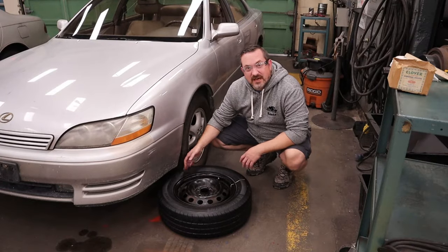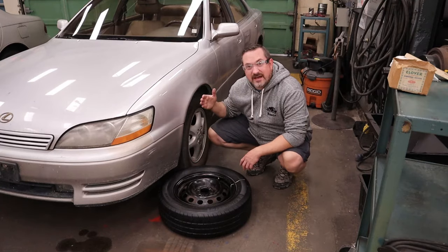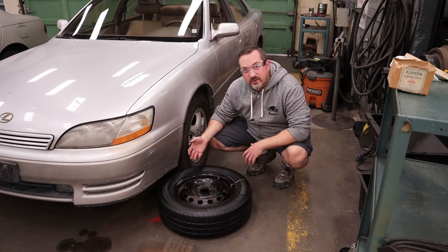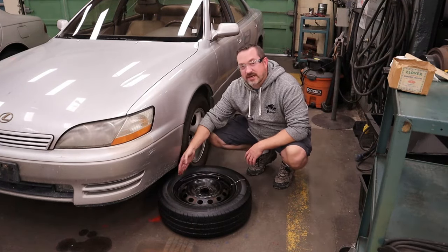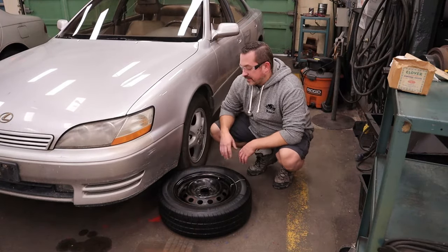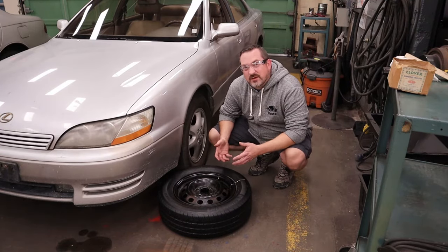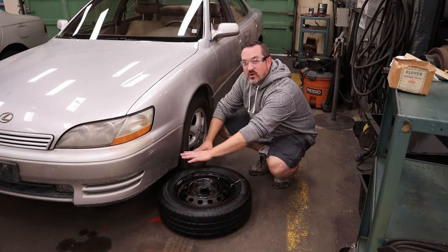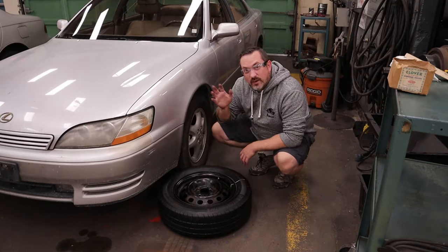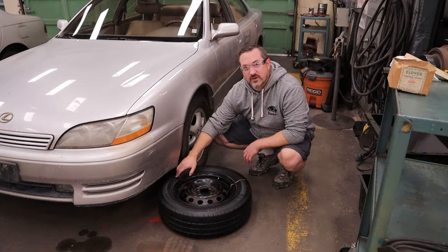Here's your DIY tip of the day for breaking the bead without a tire changer: if you have another vehicle or a buddy's vehicle, you can use the weight of the vehicle to break the bead for you. Just make sure your valve stem is 90 degrees from where you're going to drive the vehicle up onto the tire's rubber, and go just far enough to break the tire from the rim. Not a bad idea to have someone help you, but make sure their hands are nowhere near this — all they should do is guide the tire if it gets off track and tell you when to start or stop.